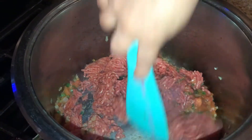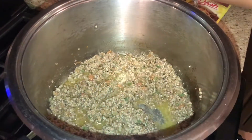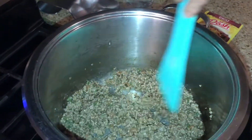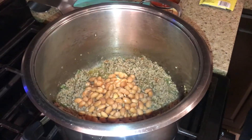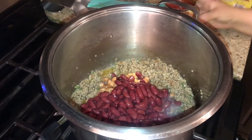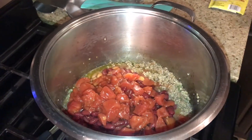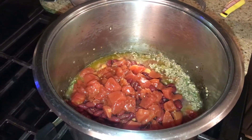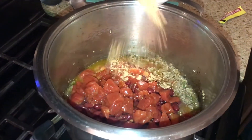We'll let it get brown, then do the next step. Now that our beef is browned, we're gonna throw in all of our ingredients: the pinto beans, red kidney beans, the can of diced tomatoes, and we're gonna throw in the chili powder packet. Mmm, it smells good — hopefully it'll be very yummy!